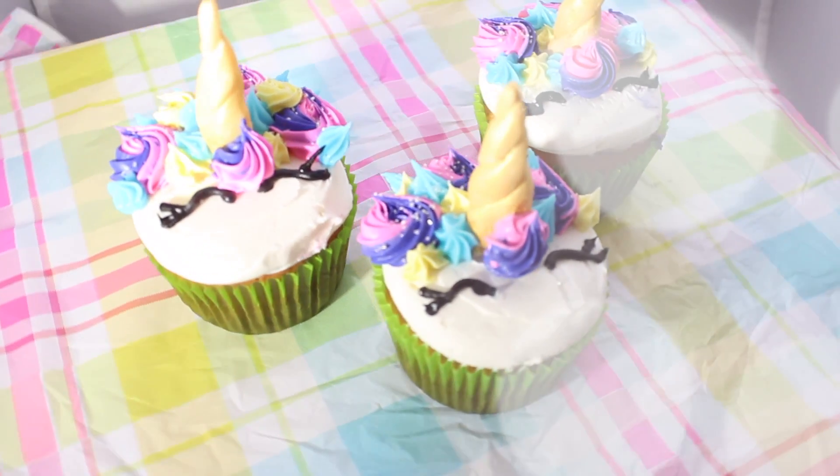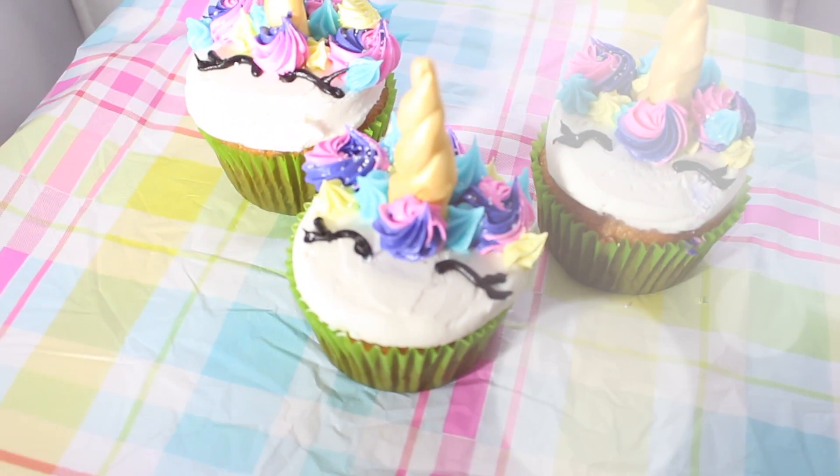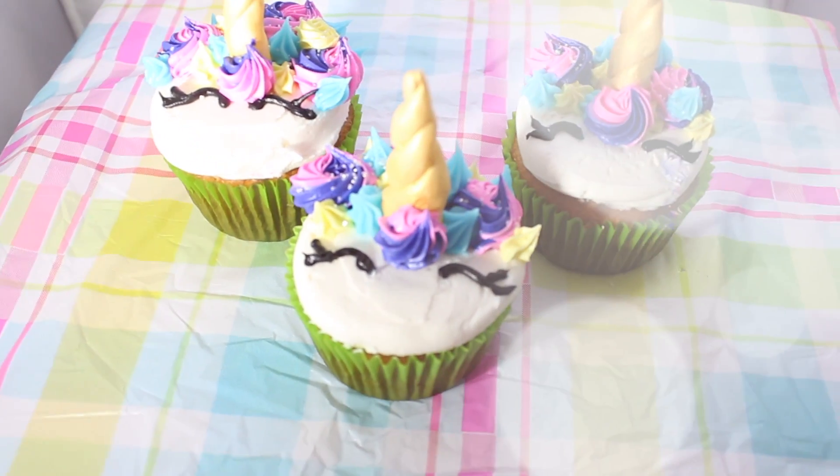Pink fluffy unicorns dancing on rainbows.